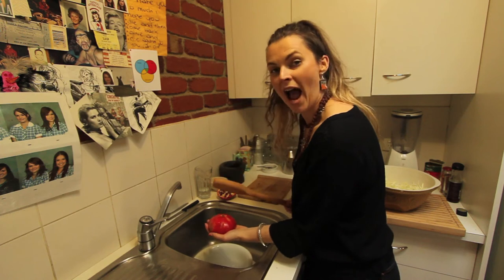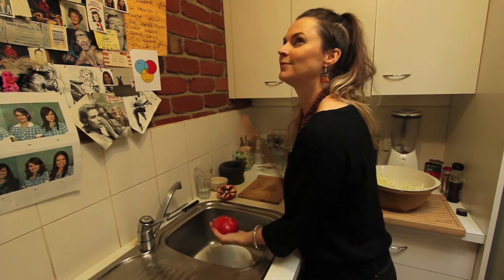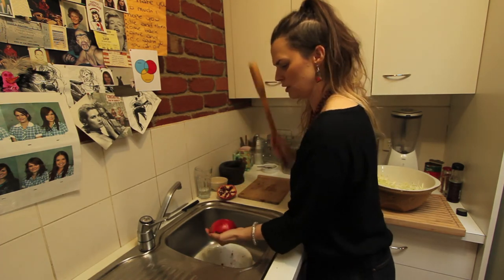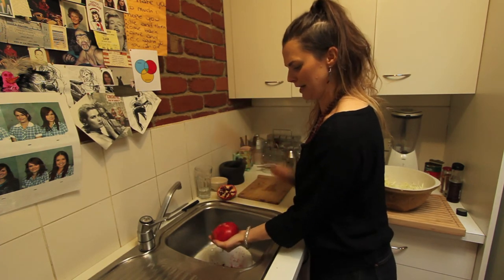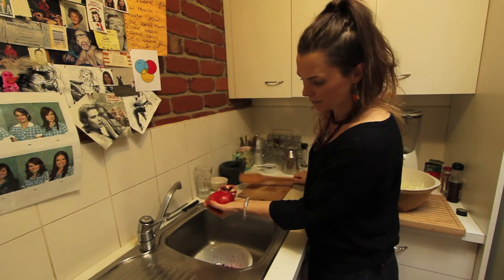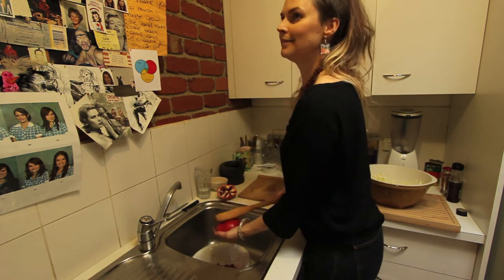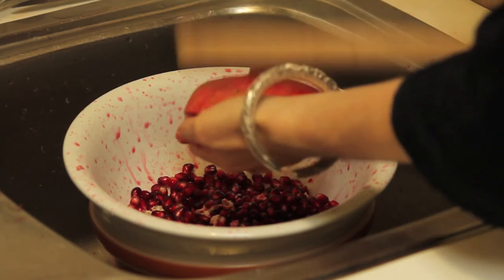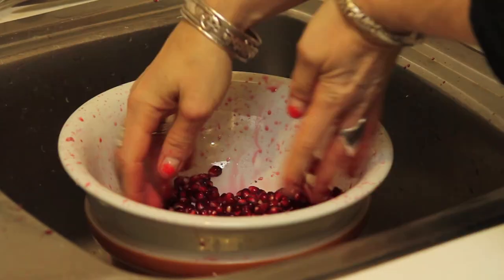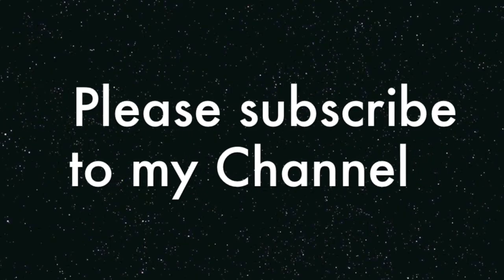Now what we do is we whack the shit out of our pomegranate. Oh Mr. Pomegranate, you've been a naughty, naughty, naughty boy. You deserve a good thrashing. Look, they're falling out like pomegranate tears. That's hilarious.